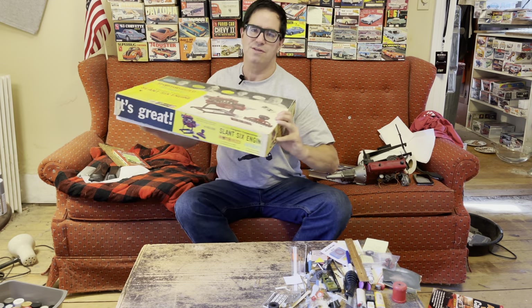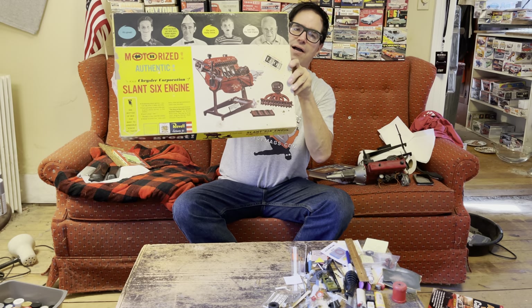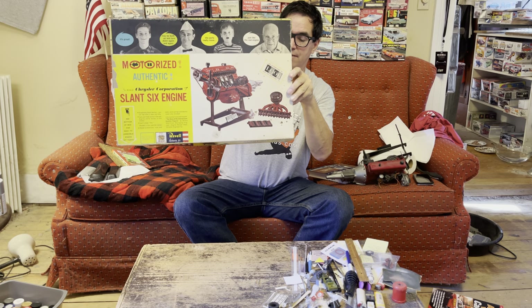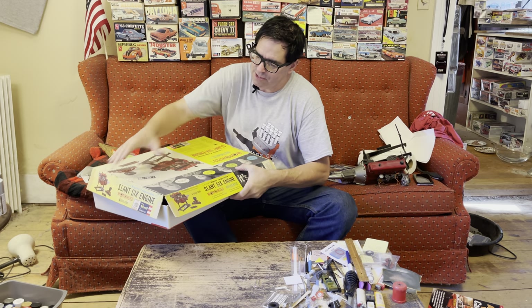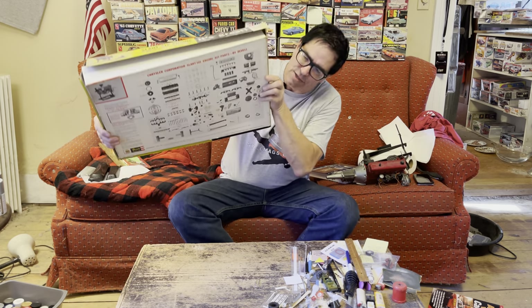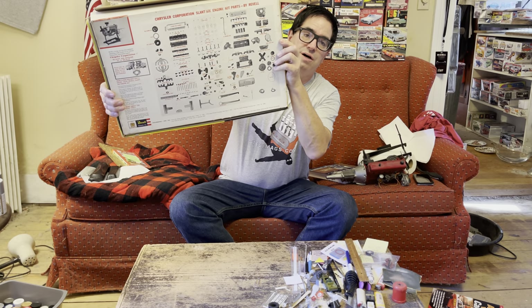This is the box — look at this massive thing. This is the box the kit came in back in 1960 and '61. On the back of it is very cool — a nice picture showing the exploded view of all the bits and stuff inside.